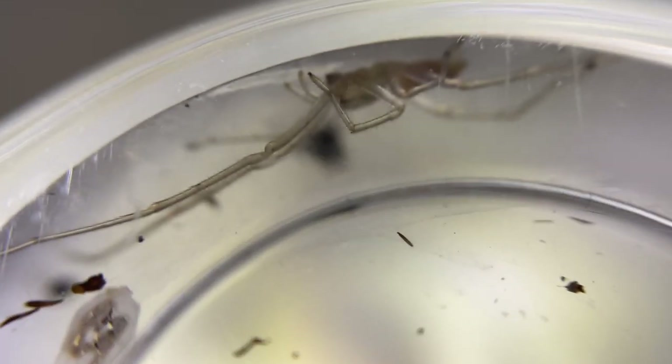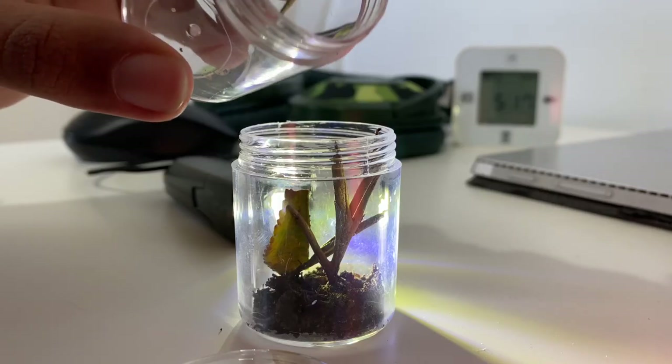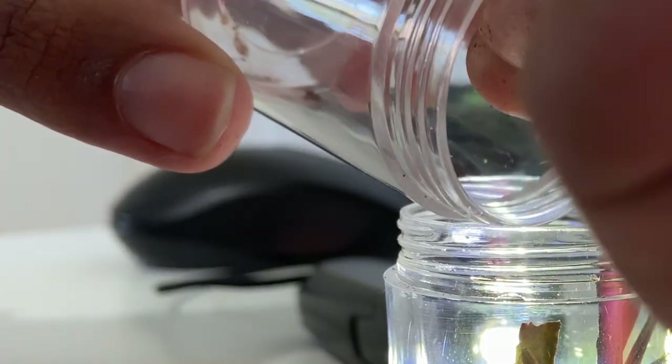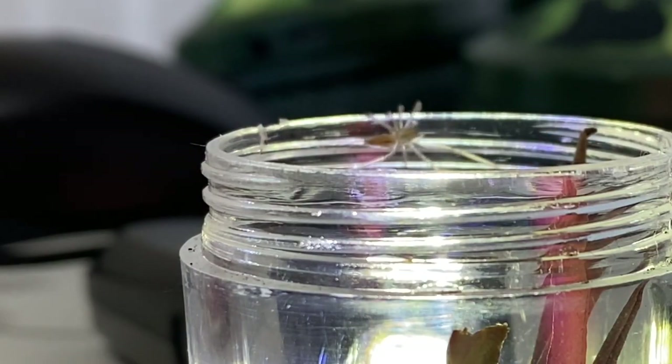The first candidate is a lynx spider sling, an arboreal spider of the family Oxyopidae. It's molted as well. Utilizing a thin leaf, I tore through the spider's web retreat and coaxed the spider out of its vial. These guys are capable of jumping and bolting, but thankfully I managed to close the lid on time.